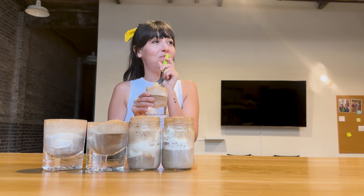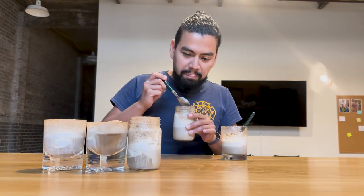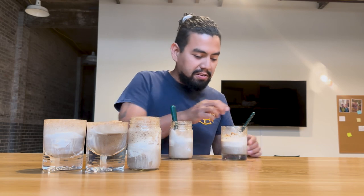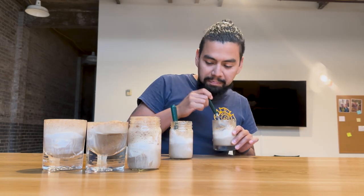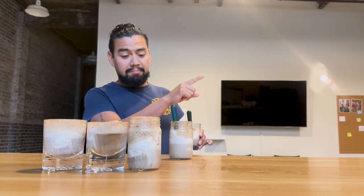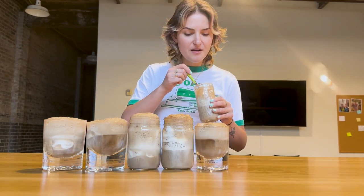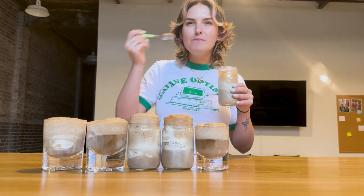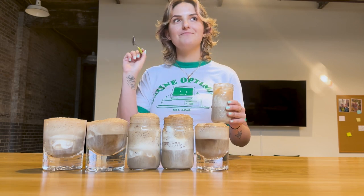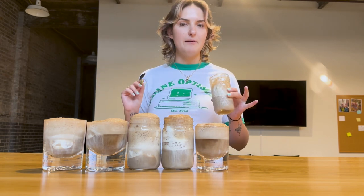I'm not excited about that. I like the vanilla with the Dr. Pepper more. One Dr. Pepper is enough Dr. Pepper. This is better — vanilla ice cream and Dr. Pepper, and the ice cream itself is good. I think I like the vanilla ice cream with Dr. Pepper more, because with this you lose a little bit of vanilla. It's just Dr. Pepper everything.